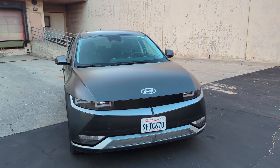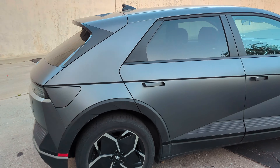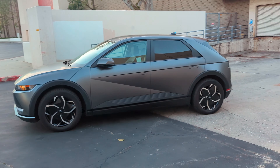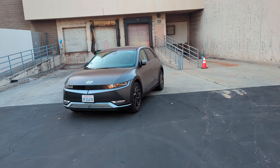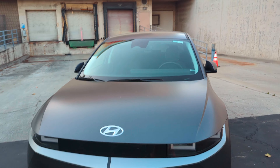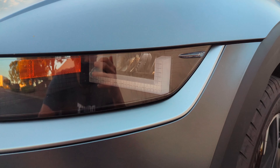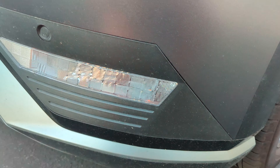And here it is — the very square IONIQ 5. I'm sure you've seen many videos of this car already, but we're just going to do a quick walk-around. I've never driven an EV for an extended period of time, always just a couple hours. I'll give you my first impressions — I've only had the car for about two days. Styling-wise, subjective, but I think this car looks amazing. I personally love this very square look. You'll see this pixel theme throughout the car, obviously — the daytime running lights, and even the pattern on the turn signal.